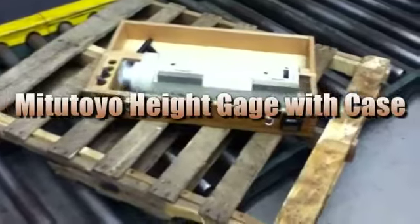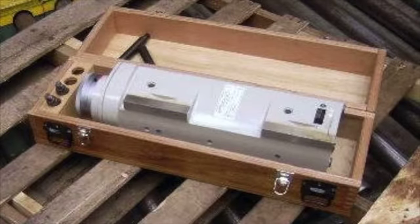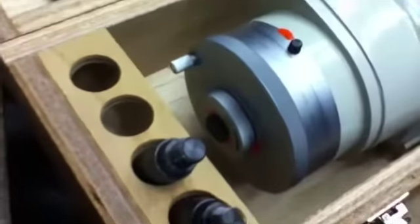You're looking at a Mitutoyo height gauge with case. This unit is code 515-512 and it is made out of steel. It's used to measure height, steps, and internal dimensions of work pieces.